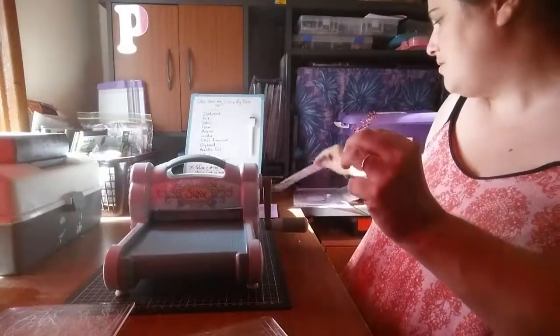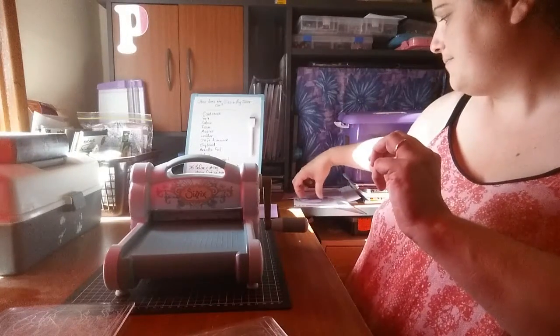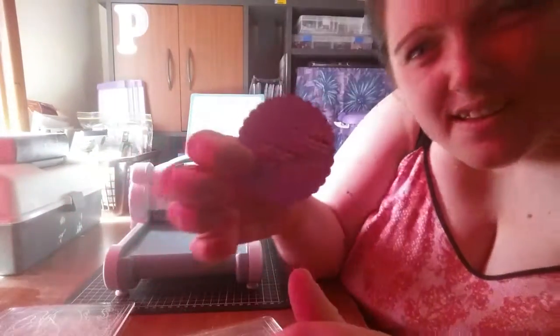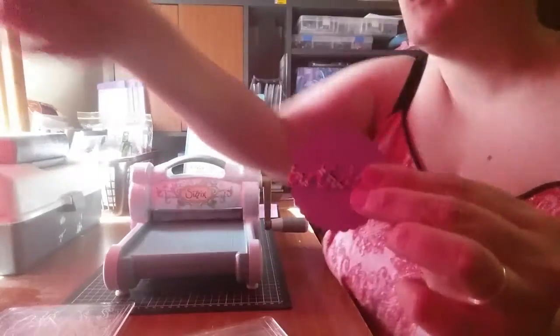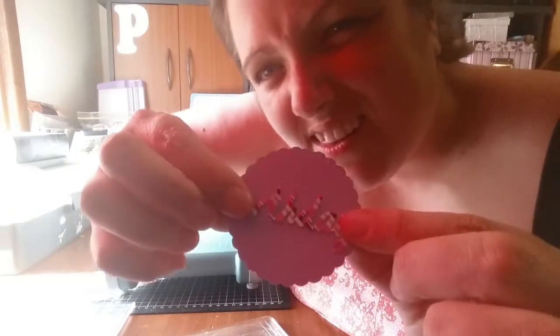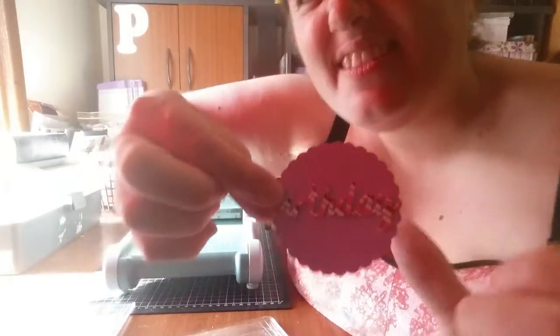Carefully take it out — get that little bit in there out — and there's 'birthday'! That always looks really good, especially if you put it on top of a contrasting color.